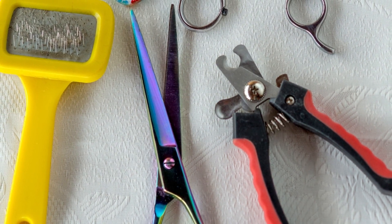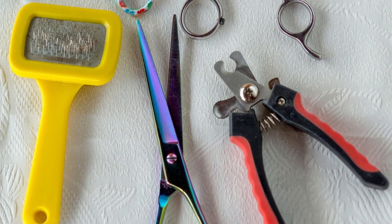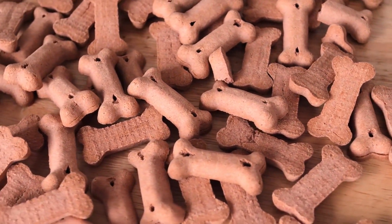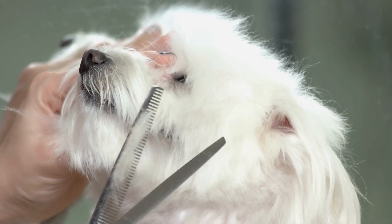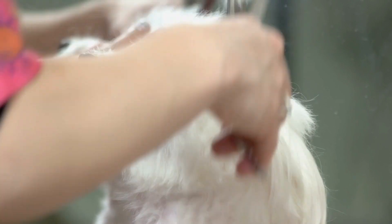Before you start trimming your dog's coat, you'll need to gather a few supplies. You'll need a pair of scissors, a comb, and some treats to reward your dog for good behavior. You'll also want to make sure you're working in a well-lit area, as this will make it easier to see what you're doing.